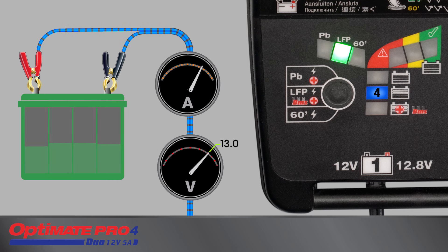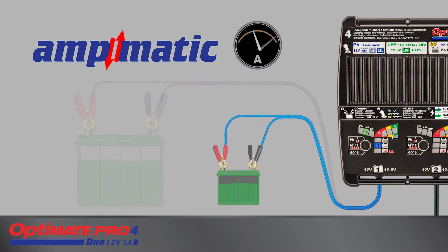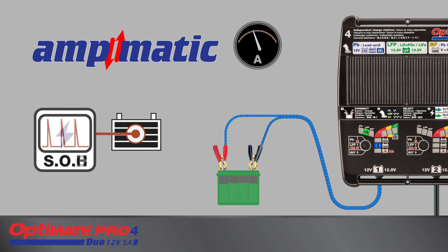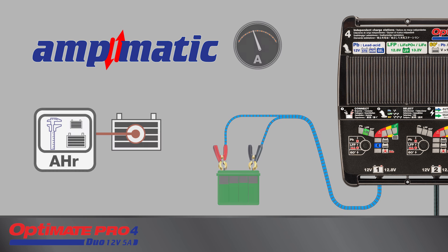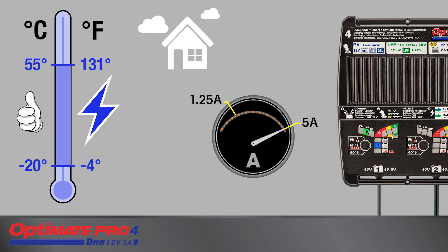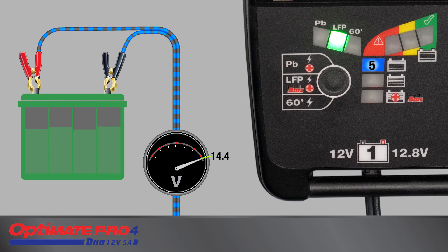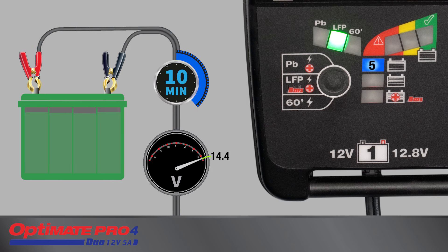Charging starts here for a battery with voltage measuring 13 volts or higher. The Ampmatic charge program automatically determines the most efficient rate of charge current for the connected battery according to its state of charge, state of health, and electrical storage capacity. The delivered current may be anywhere from 1.25 amps to 5 amps within a safe ambient temperature environment. Charging continues until 14.4 volts is reached, after which the Ampmatic current control program delivers pulses of current for a period of 10 minutes, with voltage cycling between 14.1 volts and 14.4 volts to equalize individual cells.